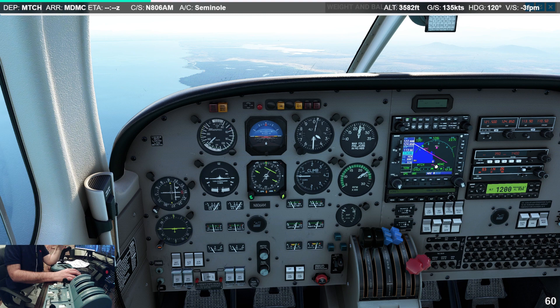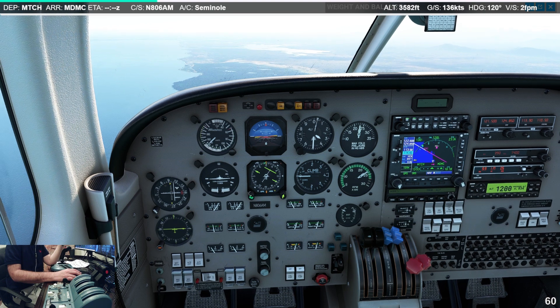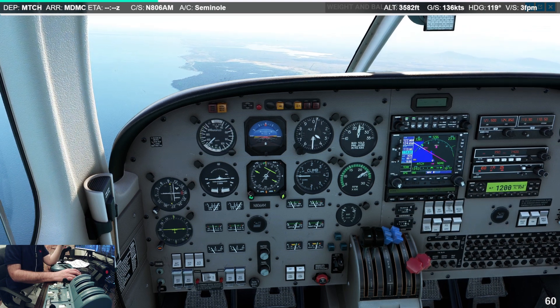What really helps us here is our backup VOR, because now you can see we're coming into the radial and we're going to go ahead and start slowly changing our heading to 095.